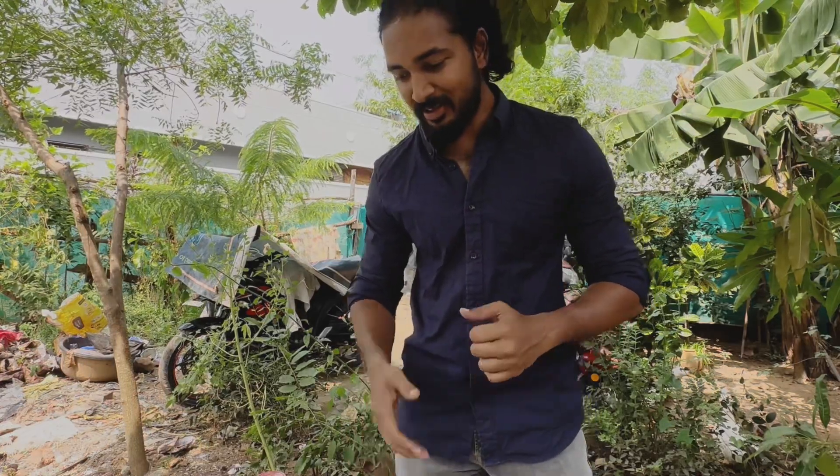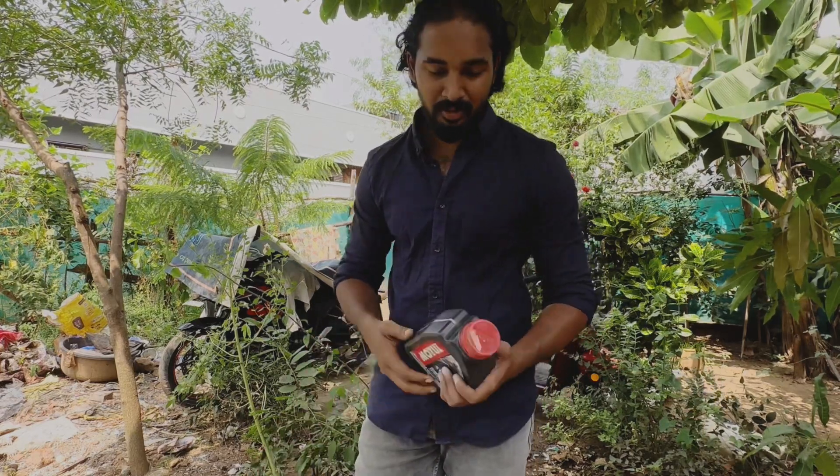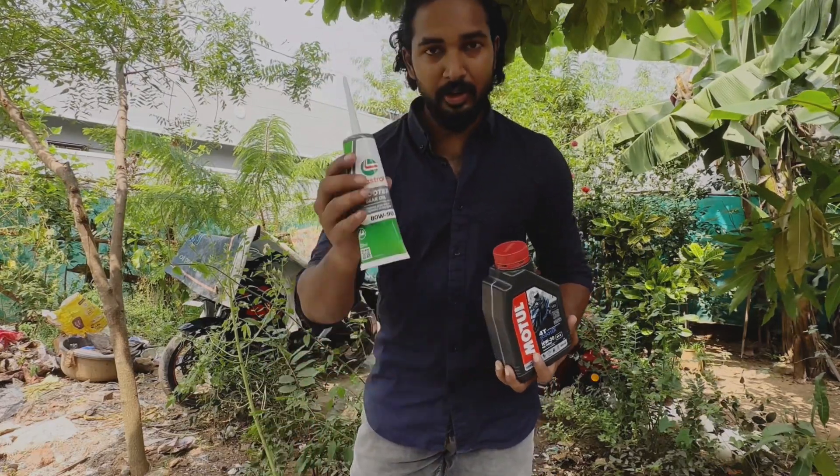Hello guys, welcome to my channel 2FIG. Just basic things we can use — regular service, easy to use module, and gear oil.